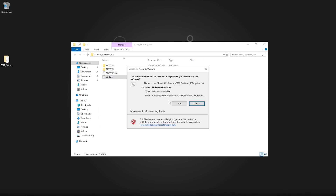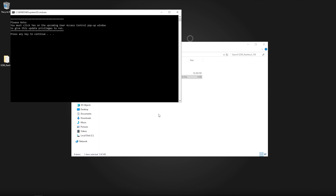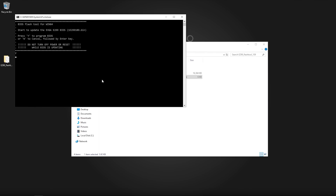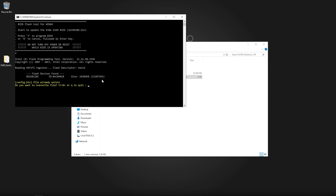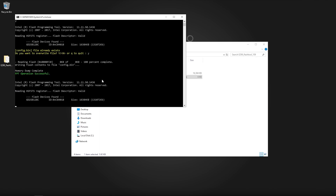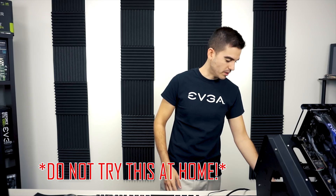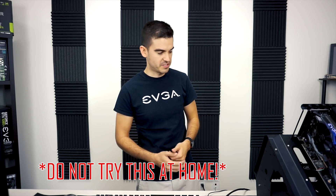We have our BIOS update here. We're going to run the update right now — go ahead and run, press yes — and this starts the flashing process. We want to overwrite the file that's there. Now what you wouldn't want is anyone accidentally raising your standing desk while the flashing is going, because that could of course do some damage to the BIOS. We're going to see if that happens here.